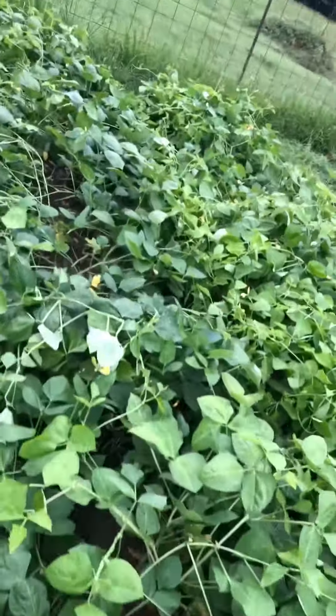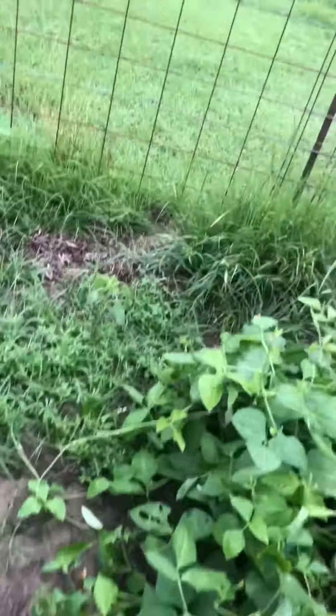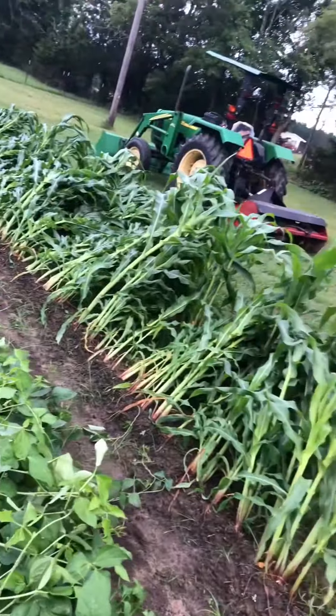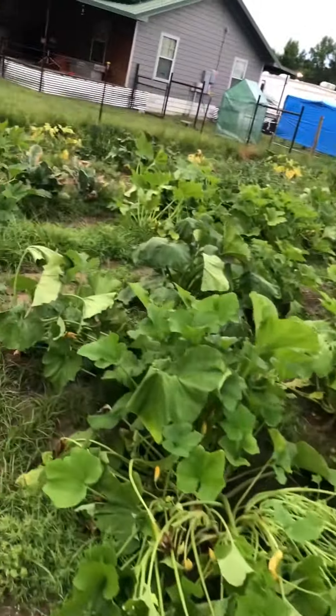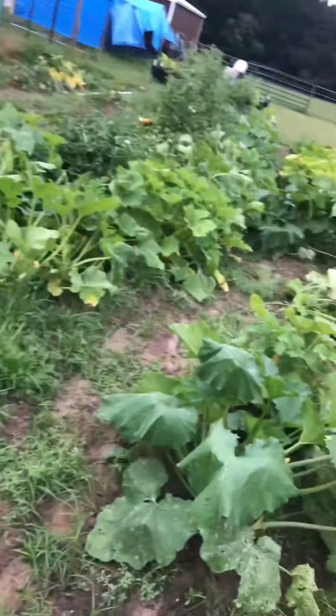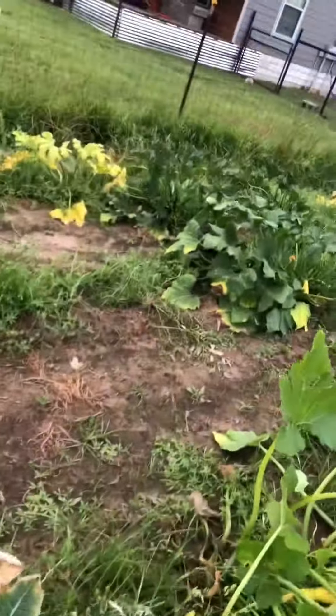It's about to destroy my peas too. And I'm about to lose all my damn squash — the squash was about to get it anyway.